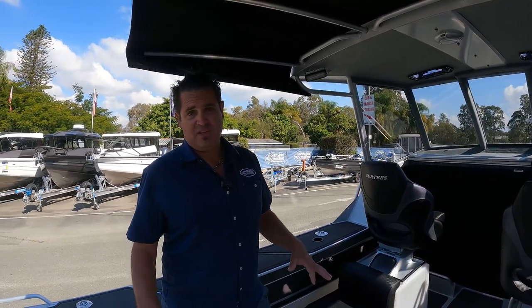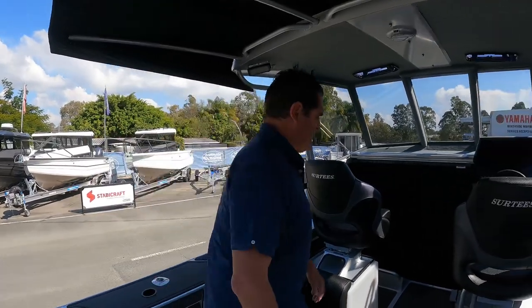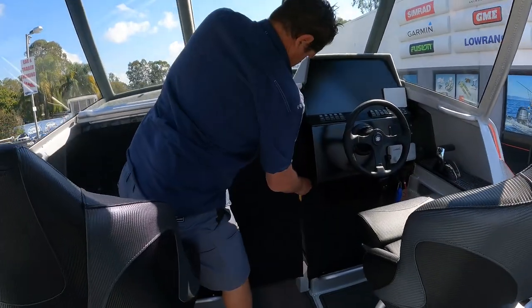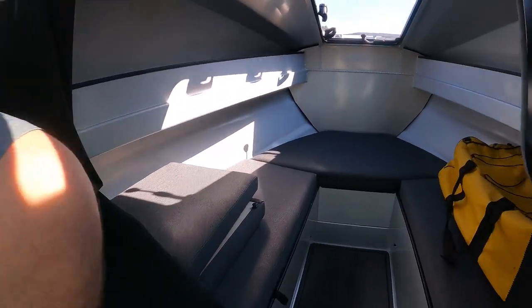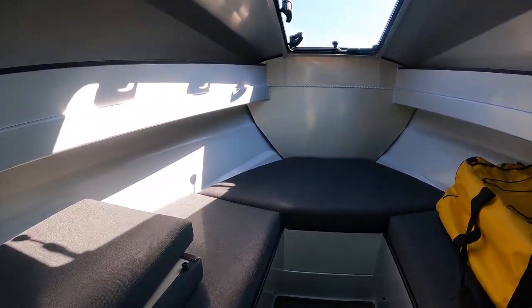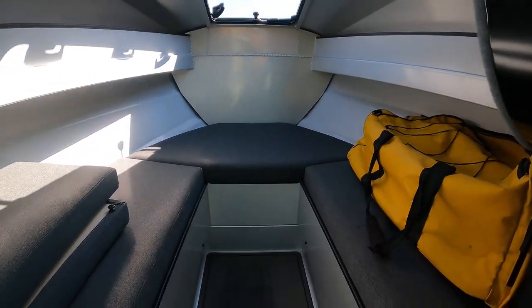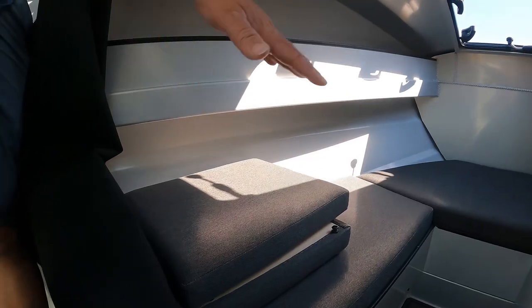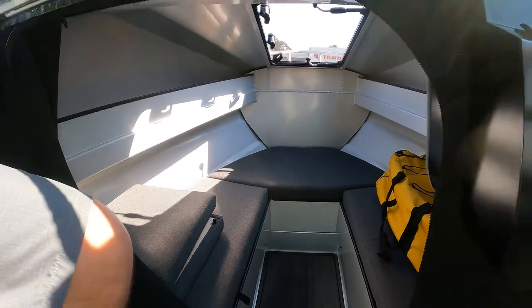If you don't get the sea deck, it just comes standard with checker plate floor — basic checker plate in the cabin. The 650 has a nice spacious cabin, 1.7 metres in length, and this one's got all the infill pieces which come standard — they just clip into the middle and give you a full bunk right the way through.